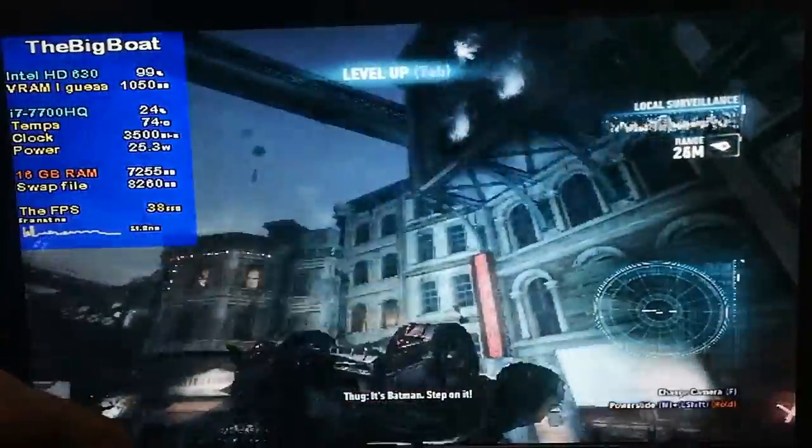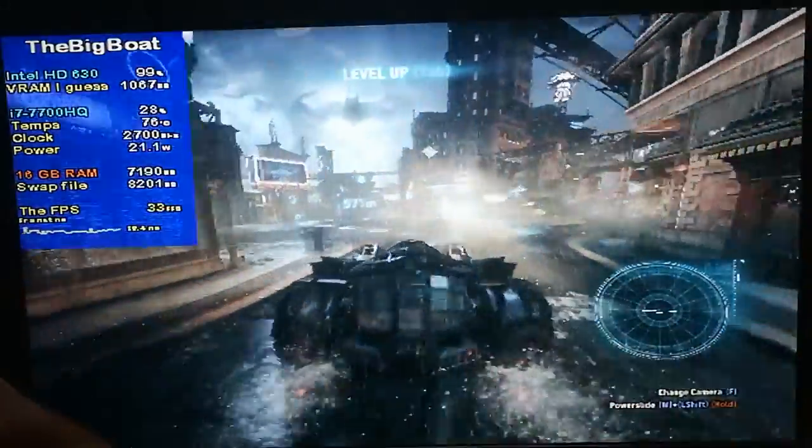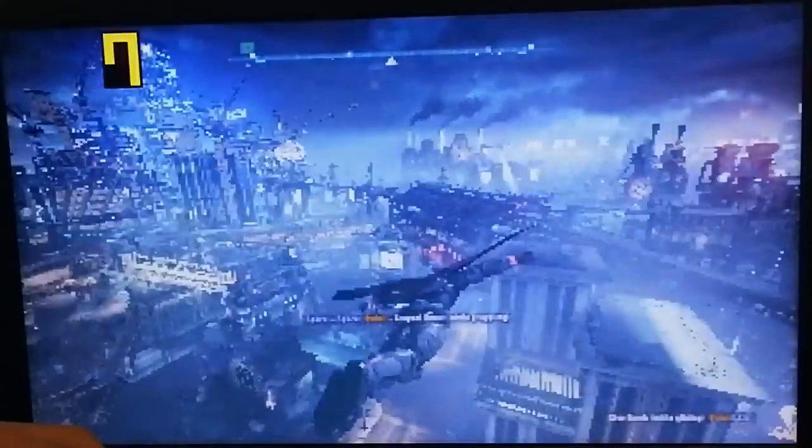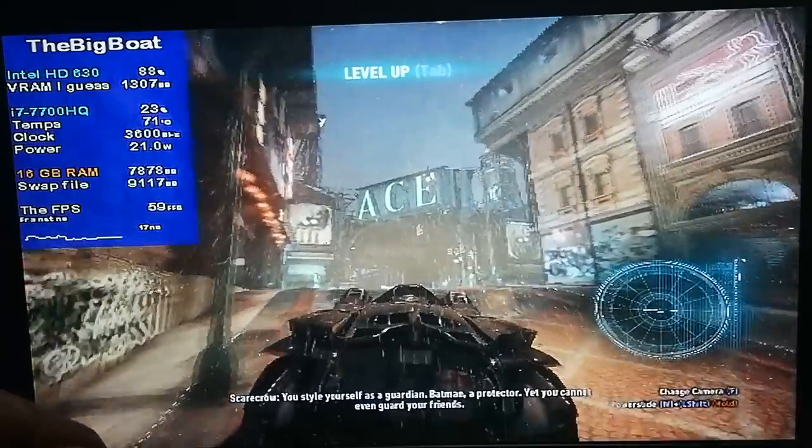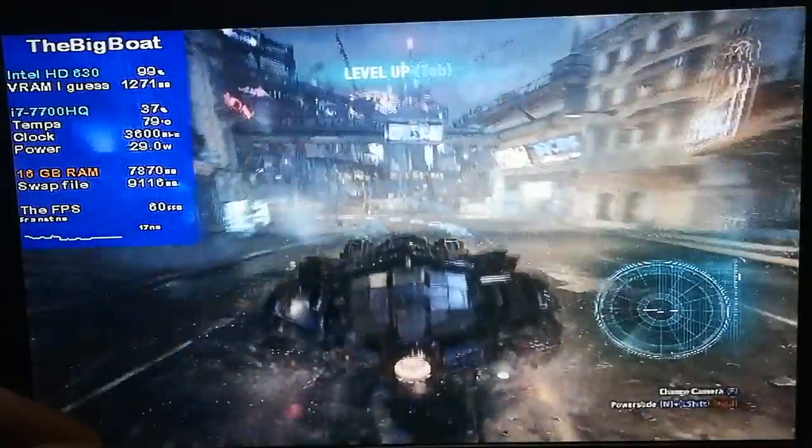In this video, we're gonna run Batman Arkham Knight on something that is much, much worse than a GTX 970, and we're gonna try to get those sweet 60fps whatever it takes. So let's begin!